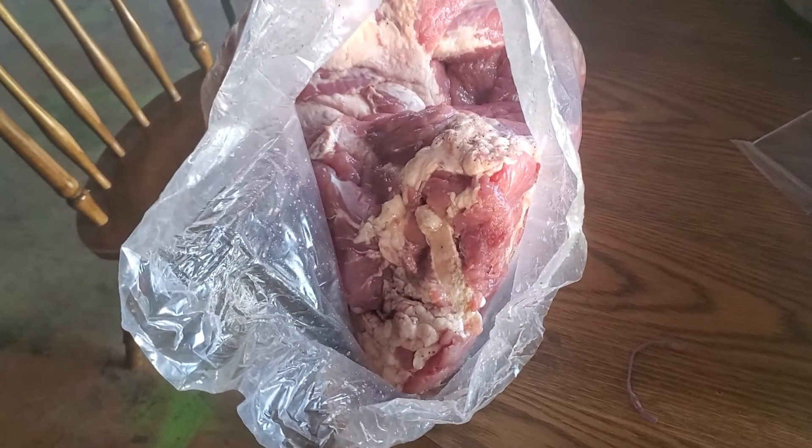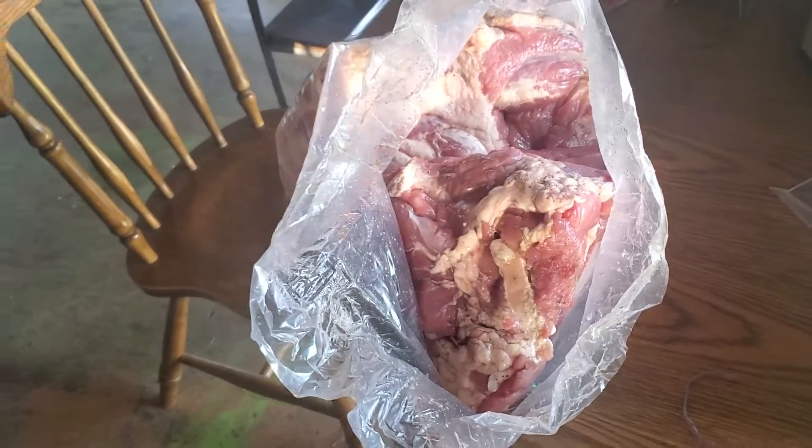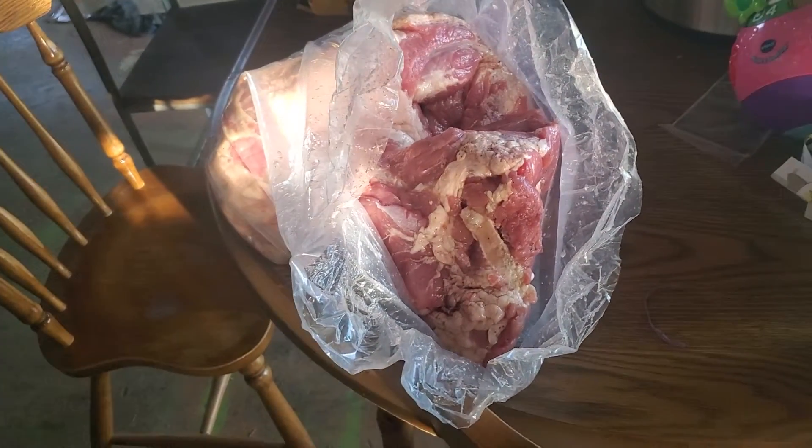Greetings from the Fredericktown Homestead. A lot happened today — we got our two pigs and we also got home our two hams.